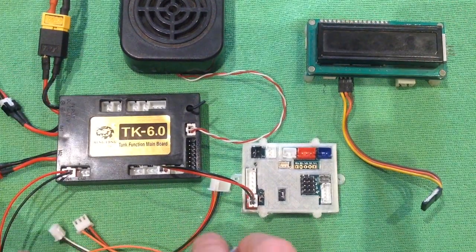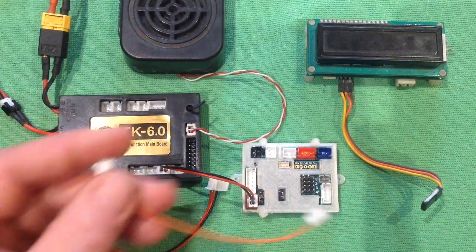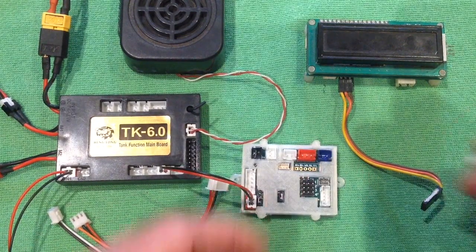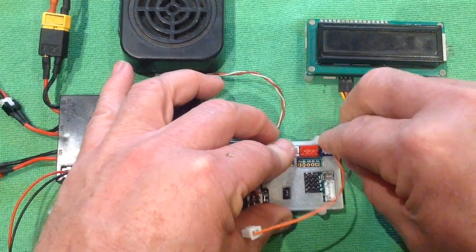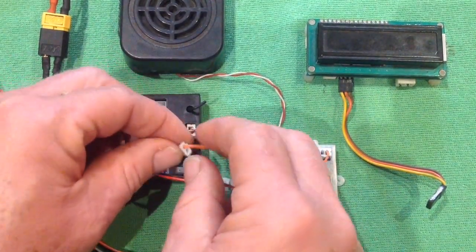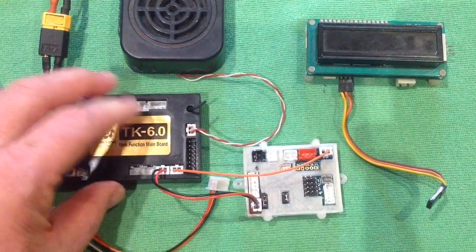Next thing we're going to connect is our micro switch replicator cable. They go on these two pins here — the top corner is the replicator for Mako, it just plugs in here. And then the bottom corner is the input for the micro switch on the TK.